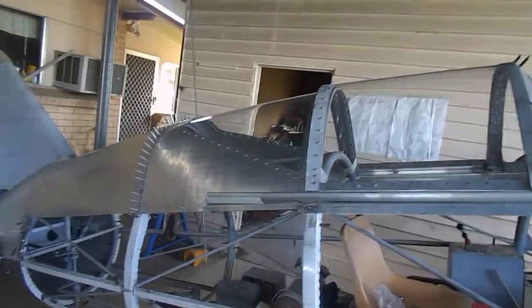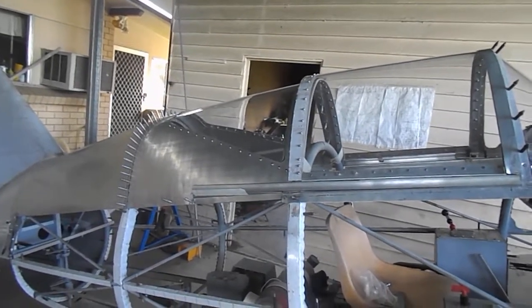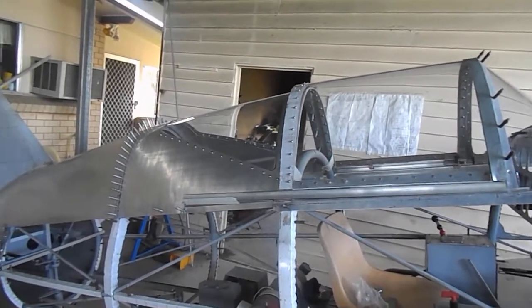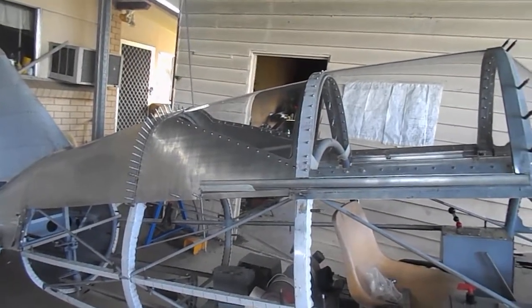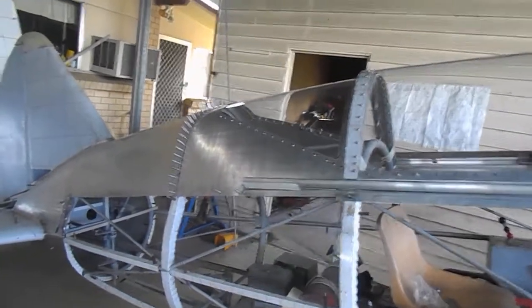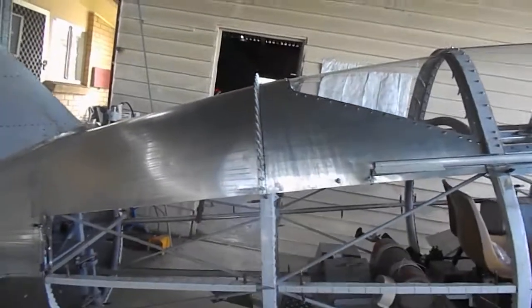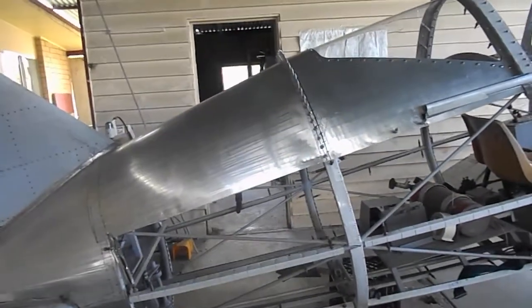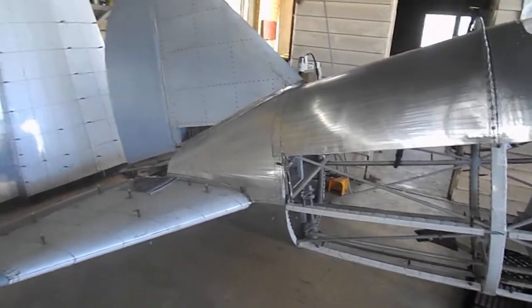The other area of the skin of the aircraft that I hadn't completed was the turtle deck and rear window — they were finished a couple of weeks ago. We ended up cutting the turtle deck in half and then rolling them separately on an English wheel. As you can see, it all ended up pretty good. I've got a compound curve that I wanted in the turtle deck and it matches up reasonably well with all the tail feathers.